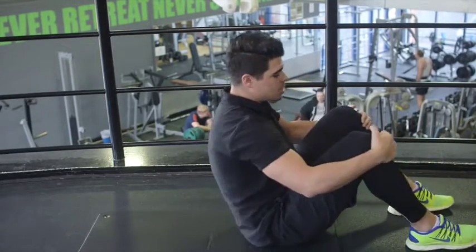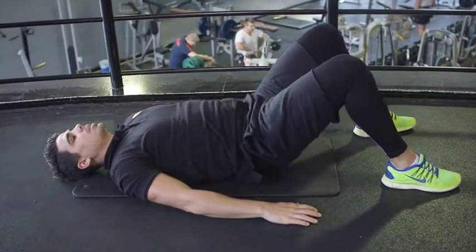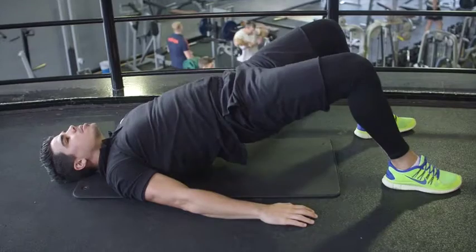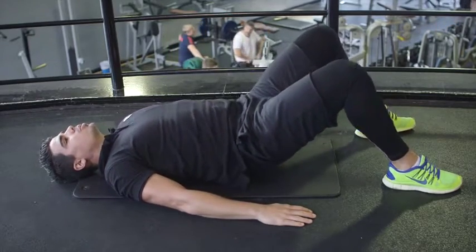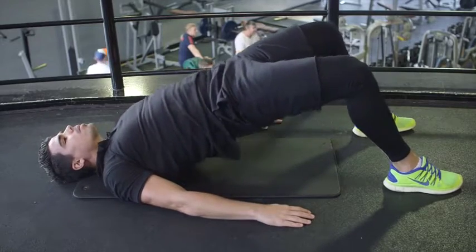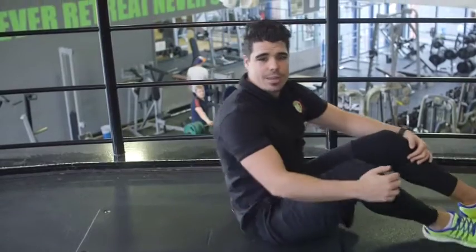Set position — feet shoulder width apart, head down, anchor the body, lift the hips up, and then gently back down. Give me ten reps — second set done, let's move on to our final set.